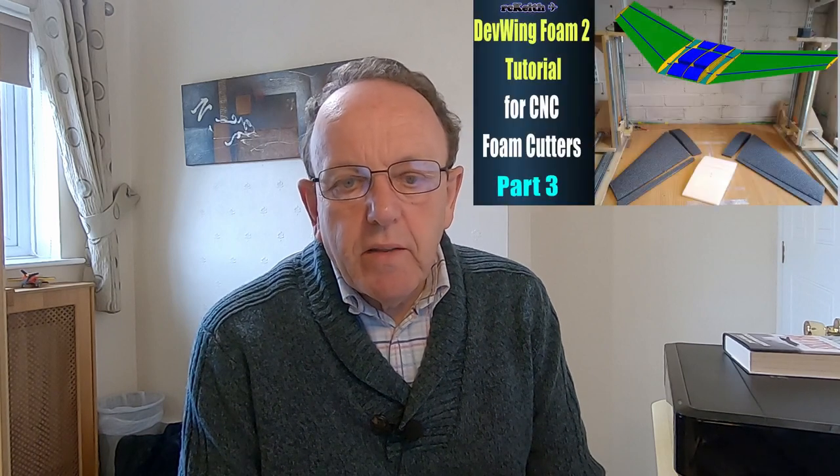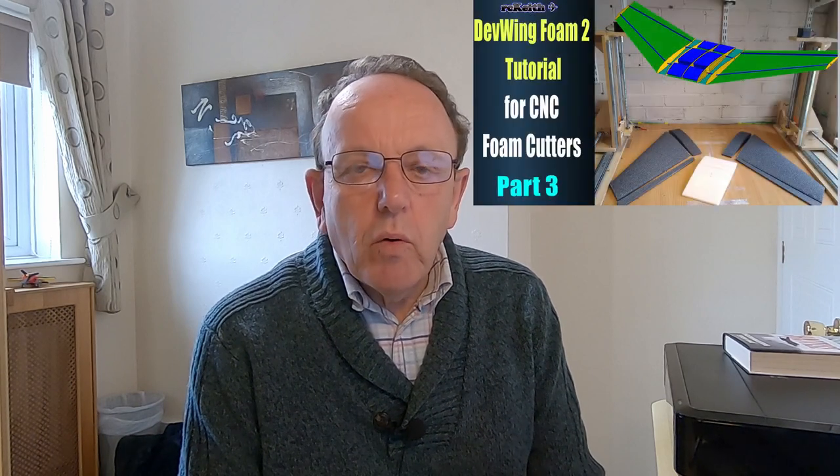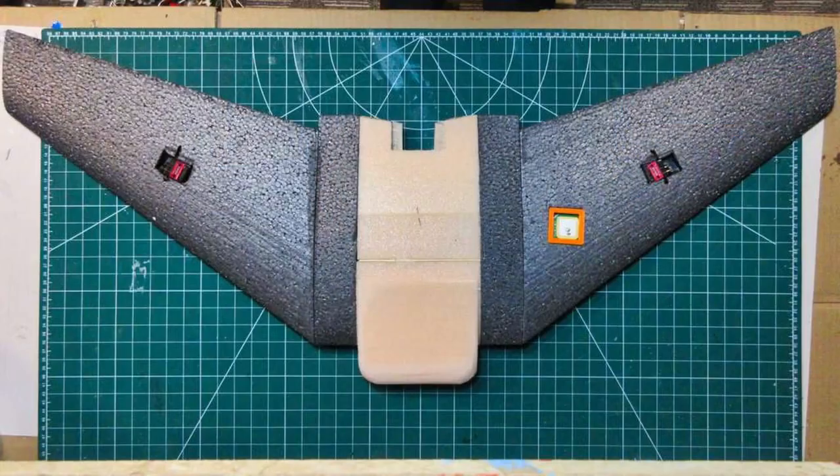This video was supposed to be on the Dev Wing Foam part 4, showing you the final build and the maiden flight, so obviously that can't happen now. What I thought I'd do is show you what I'm doing during the lockdown period. I've got quite a few things planned depending how long it lasts. I'm going to show you how far we've got with the wing — quite a bit is done but there's still some more to do.